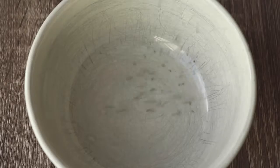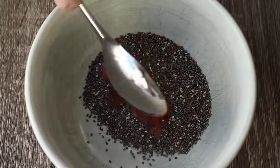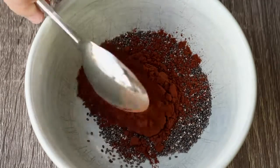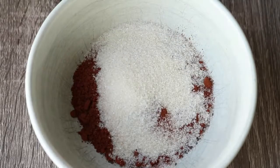To get started with the worms and dirt, you need two tablespoons of chia seeds, two tablespoons of cocoa, and two tablespoons of a sugar of choice. You could also use a liquid sweetener like agave or maple syrup.